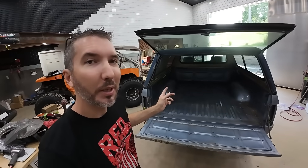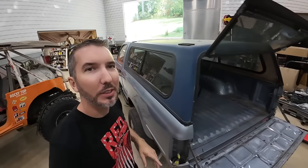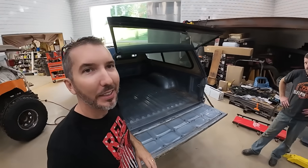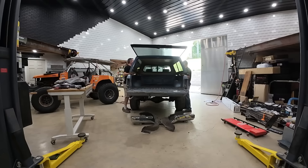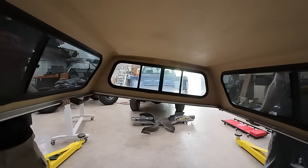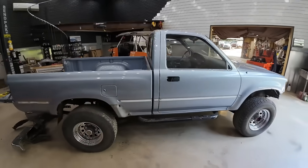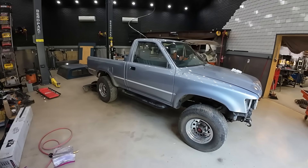I wanted to keep the roof rack on there to build off of, but it's going to be a lot easier to wash this thing with it off. So let's go ahead and pull it off, set it aside, and take it outside to wash it. Looks like a completely different truck - looks like one of those little mini trucks now. Look how much higher that raised the rear. That's crazy.